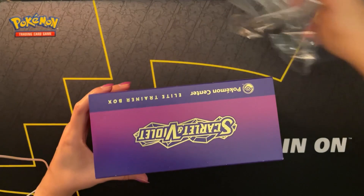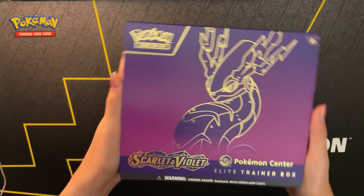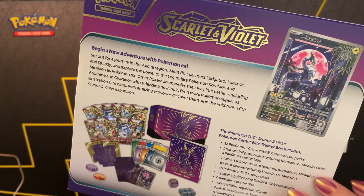Here's a better look at the box without the reflection of me with the camera or the mic on it. You can still see the shadows, but that's a better look at the art on the box. And here's a look at the back.